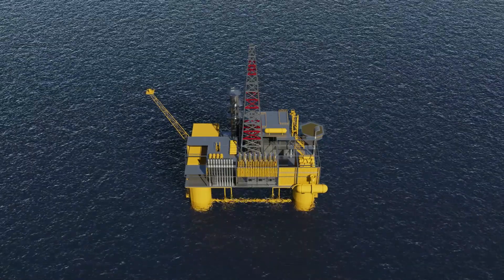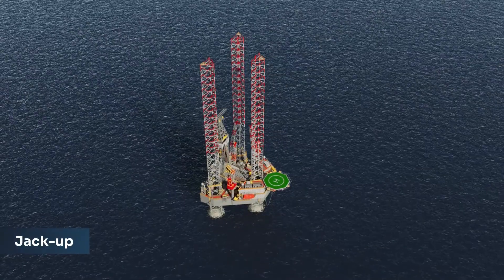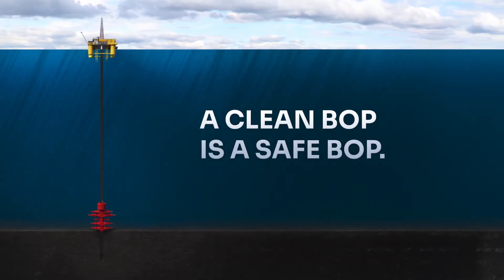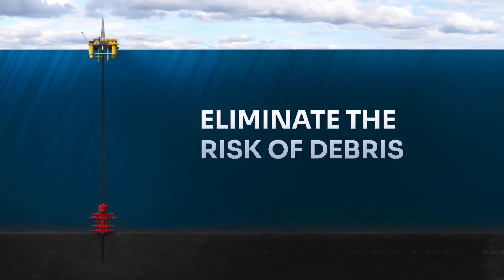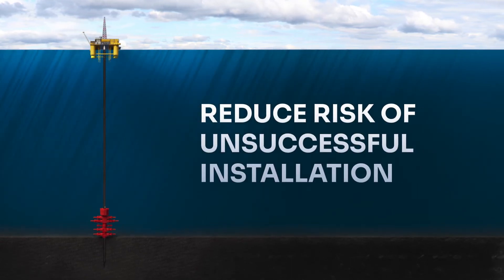The Riser Dillow cleaning system can be used in pre-completion wellbore operations on a semi-submersible, jack-up or land rig. A clean BOP is a safe BOP. With the Riser Dillow cleaning system, you can eliminate the risk of debris re-entering the wellbore, save rig time and reduce the risk of an unsuccessful installation of the completion or early workover.